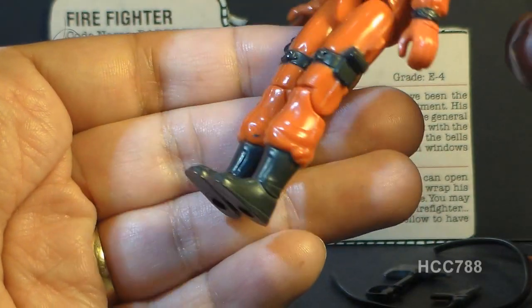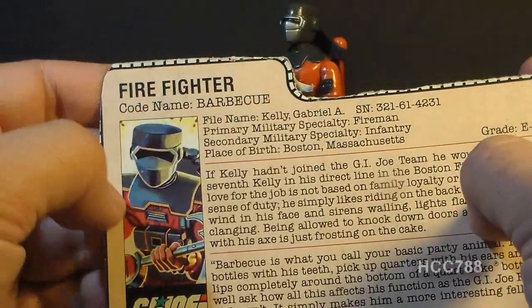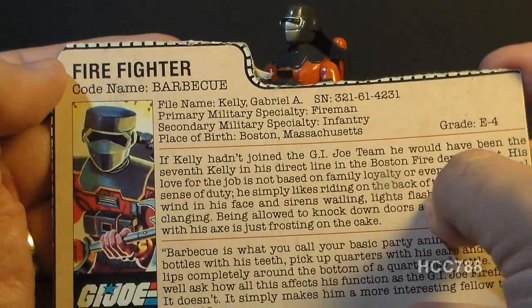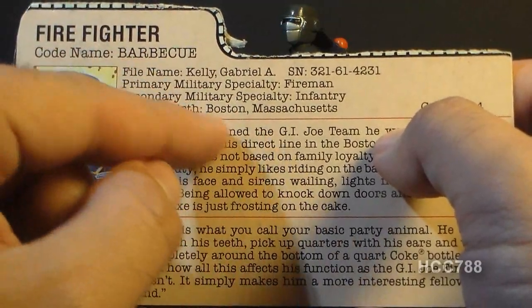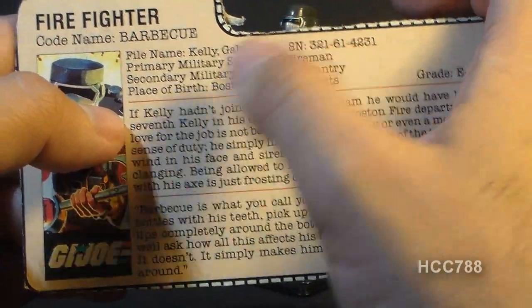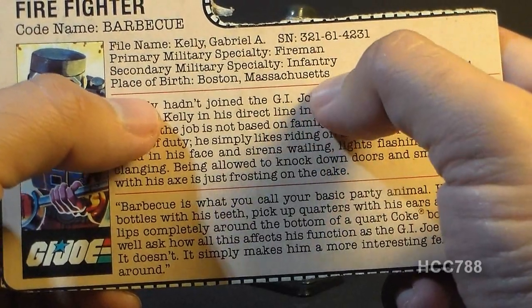Let's take a look at Barbecue's file card, printed on the back of the card on which the figure was packaged. His faction is G.I. Joe, his specialty is firefighter, and his codename is Barbecue — note the spelling, it is not B-B-Q. His file name is Gabriel A. Kelly, and this last name Kelly I think comes from the term Kelly Days — special scheduled days off for firefighters. According to legend, Kelly Days were named after Chicago Mayor Edward Joseph Kelly, who created a time-off plan for firefighters in 1936. His primary military specialty is fireman, secondary military specialty is infantry, and his place of birth is Boston, Massachusetts. Hasbro's headquarters is in Pawtucket, Rhode Island, so they kind of liked having Joes from New England.